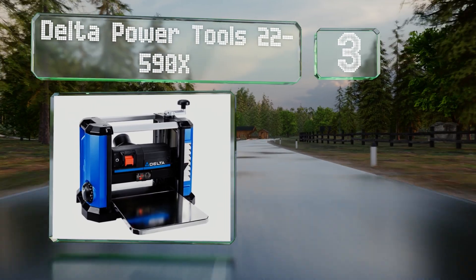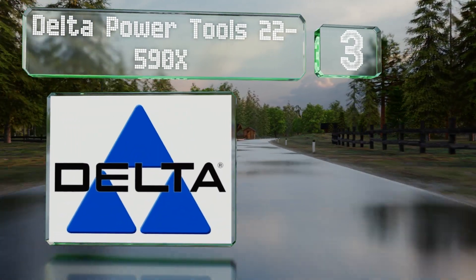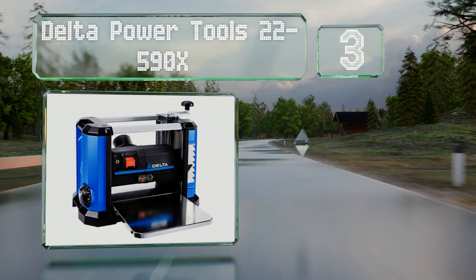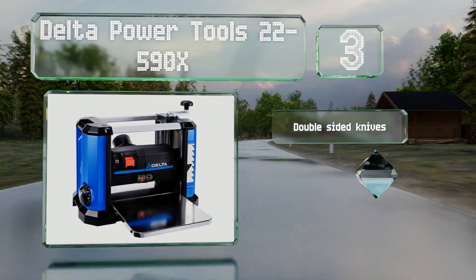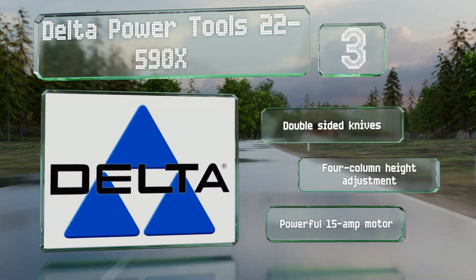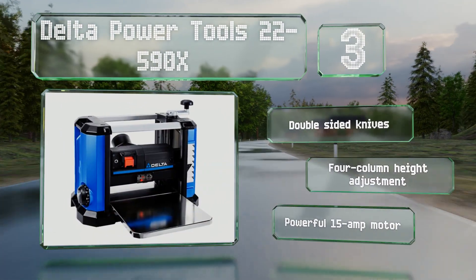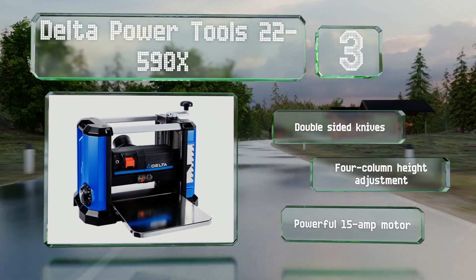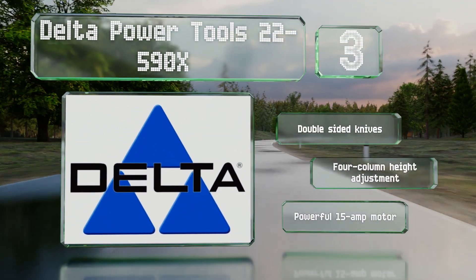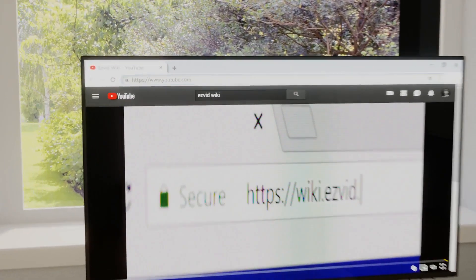Nearing the top of our list at number three, providing a furniture-grade finish, the Delta Power Tools 22-590X has a three-knife cutting head with a locking system to prevent snipe and reduce vibrations. The micro-adjustable depth stop makes repeat cuts easy and accurate. It boasts double-sided knives, a four-column height adjustment, and a powerful 15-amp motor.